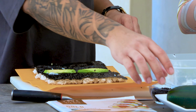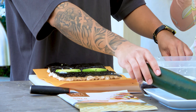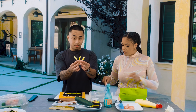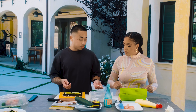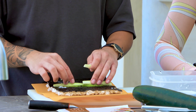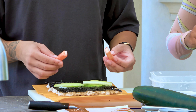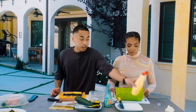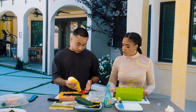When cutting your cucumbers, skin them — make sure there's no skin — and take out the seeds. Cut them into sticks like this. You can put two or four pieces. Spread them out right above the avocado. Then we're going to get our kani sticks — cut them in half — and put them right on top of the avocado. Then add the Japanese mayo in a straight line across.